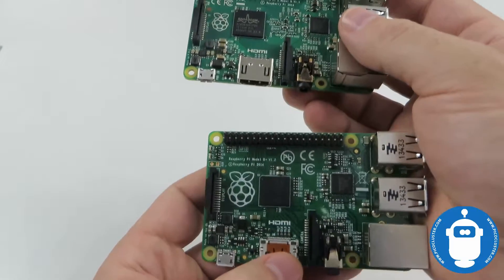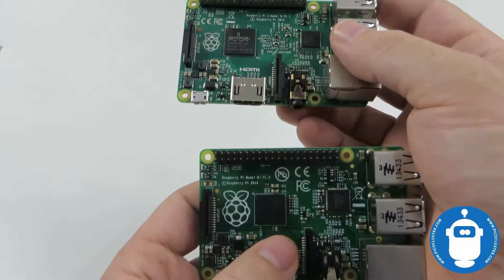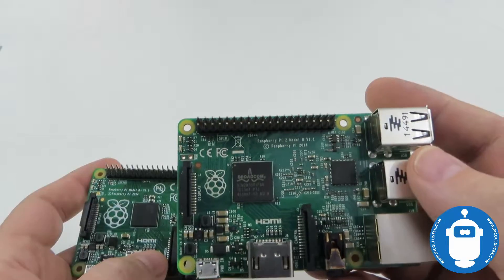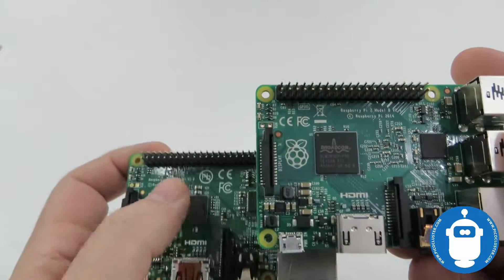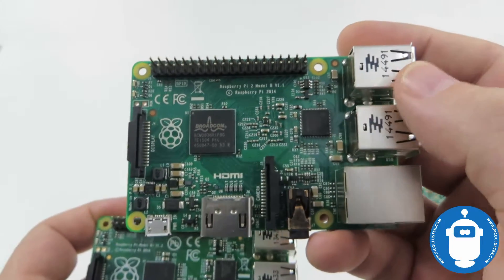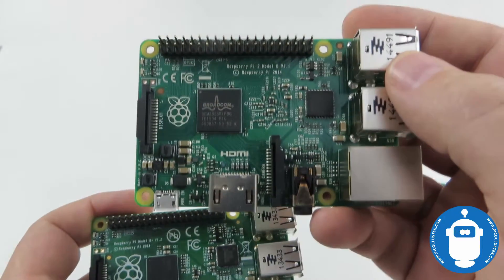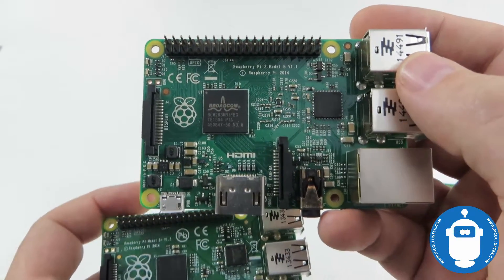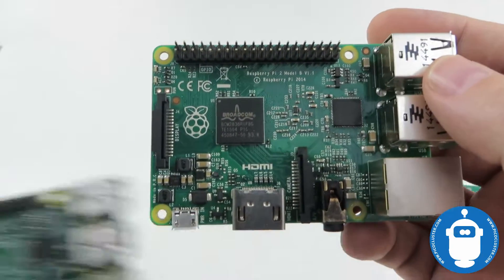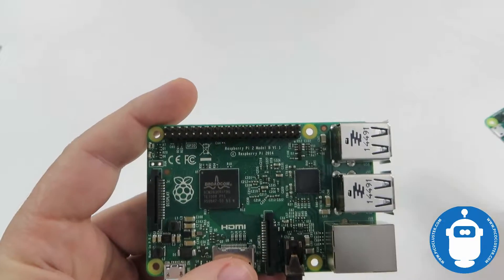Both the Pi 2 and Pi 3 have a gigabyte of RAM. One of the biggest differences is the B Plus only has a single-core processor running at 700 MHz, while the Pi 2 has a quad-core running at 900 MHz — a pretty big jump in performance. Benchmarks were showing upwards of 6x improvement going from the B Plus to the Pi 2, and we certainly saw that in big data benchmarks.